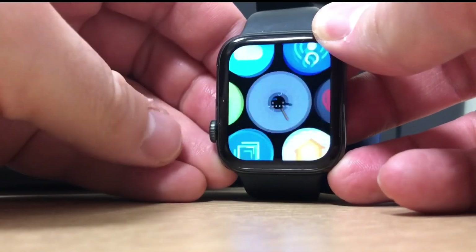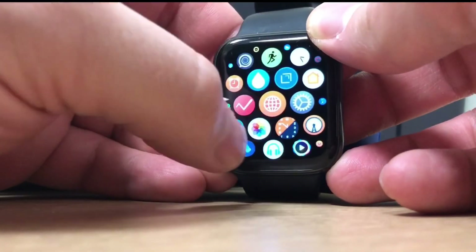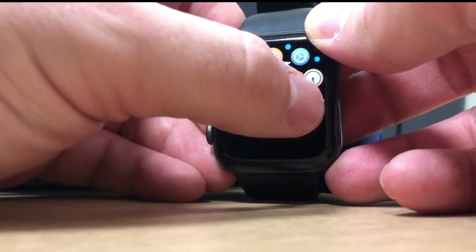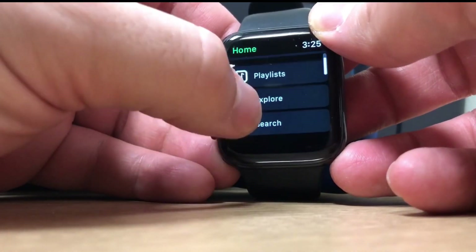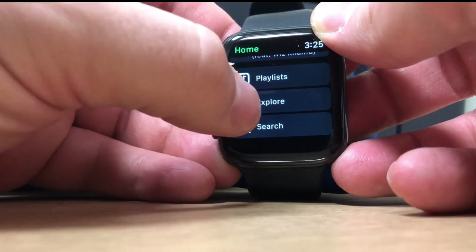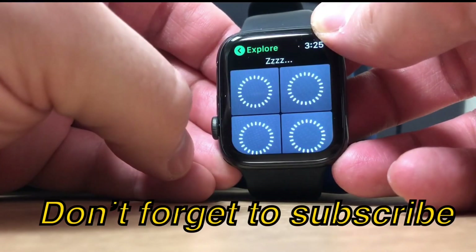What's up guys, it's Geeks Connor here and today we're going to be looking at Apollo. We released a video yesterday talking about Apollo and how it gives you Spotify on your Apple Watch, and now we're just going to deep dive in. As you can see, first of all it is a third party client.